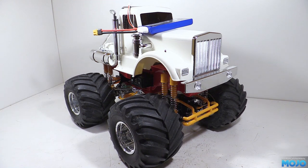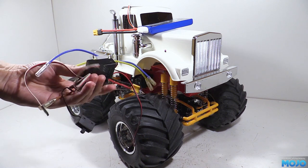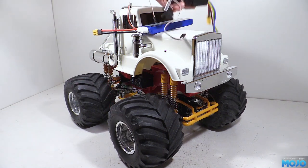And while we're at it, we're going to swap the stock single ESC for two Tamiya TBLE02s. For now we'll just stick with the brushed motors, but these ESCs will run sensored brushless motors in the future.